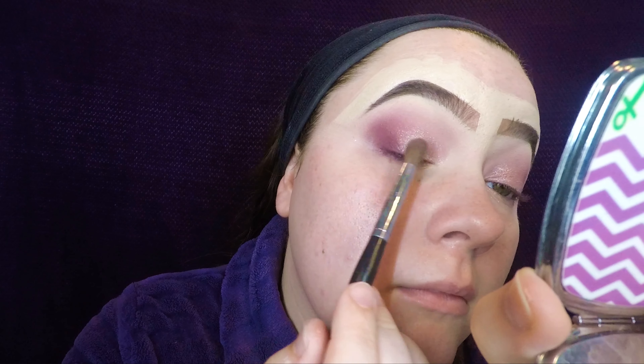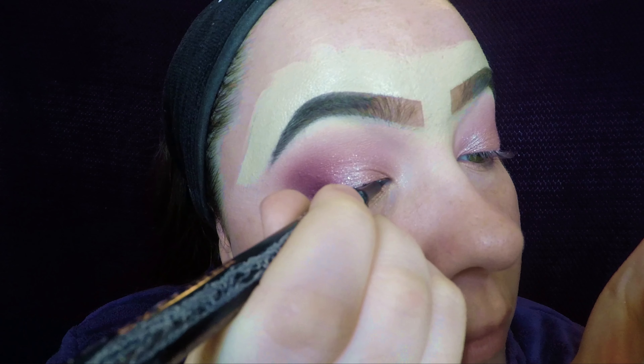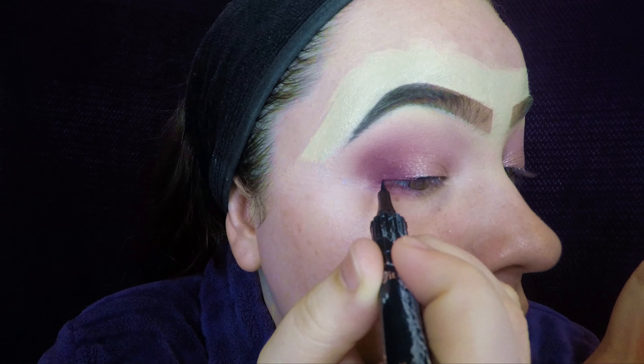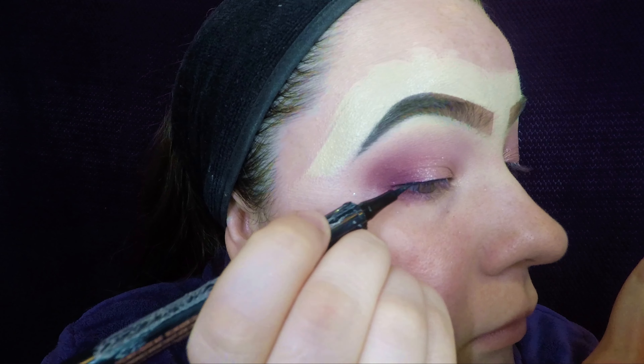I used a blending brush with no product on it just to blend the edges of that shadow. Then I used the Benefit roller lash eyeliner and lined my lids and did a quick wing. You don't necessarily have to do a wing if you don't want to — I just prefer my eyes with a wing.